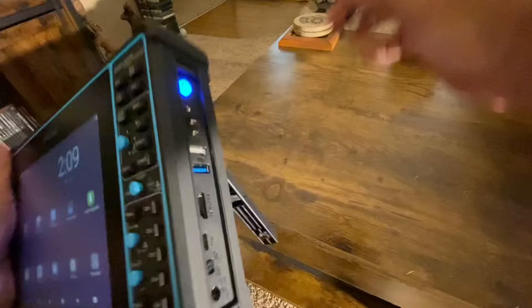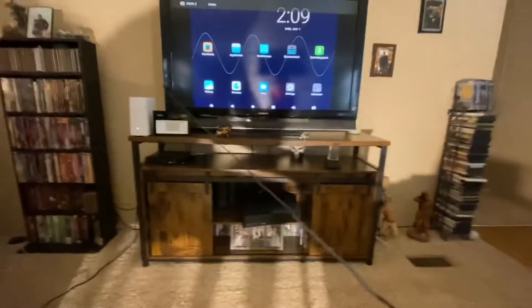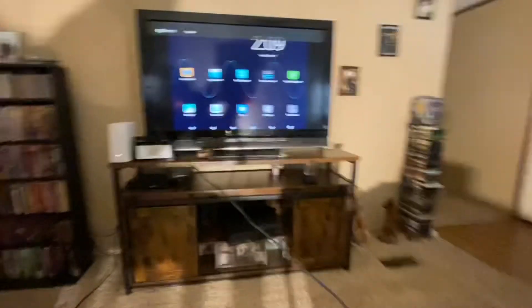Take your HDMI cable, plug it into the back, and voila — that quick. She's on the screen.